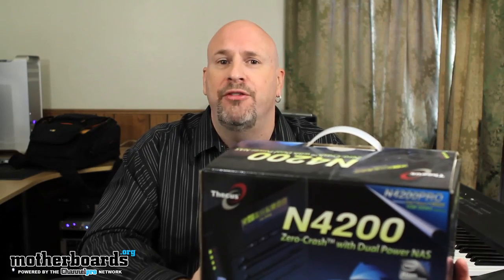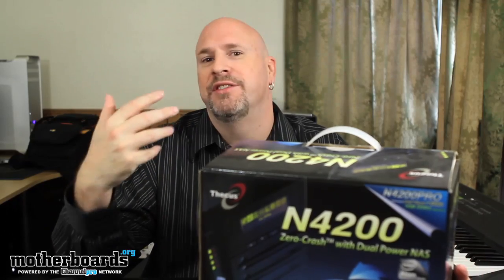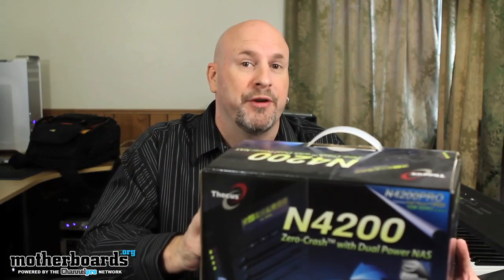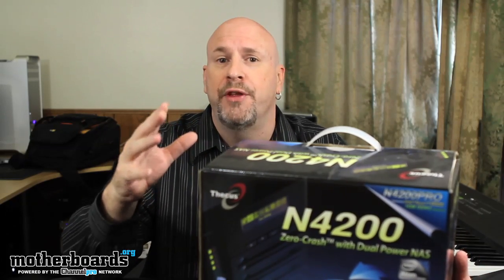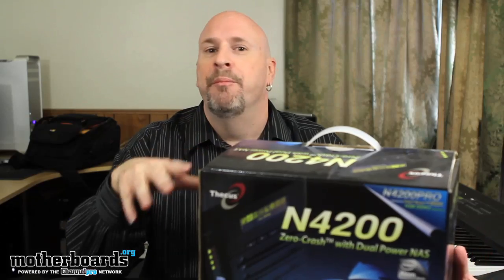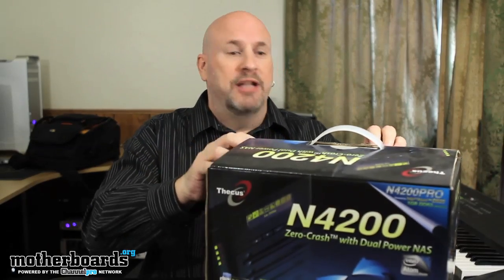This is a dual ROM NAS that supports up to 3, 6, 9, 12 terabytes of information inside of it. Some of you guys are going to say you have a computer and can stick that many drives in it, but this is a totally different scenario. This thing can be used for a number of different things simultaneously — it's actually like two computers in one. You can use it to monitor your print server, or run a surveillance server with cameras. It'll run it all off the N4200, so it's kind of a NAS plus. But today we're just going to do the unboxing, show everything that comes in the box, and then we'll get to the full review later.